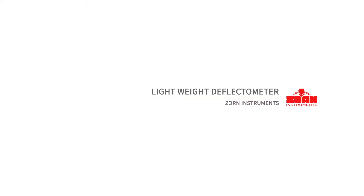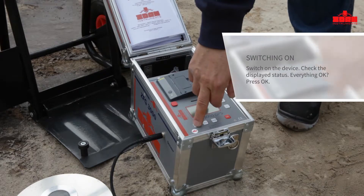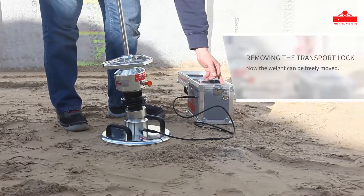Zorn Instruments Lightweight Deflector Meter. Switch on the ZFG3000 by pressing the on/off button. The battery status and GPS coordinates are displayed. Press the OK button to confirm, then pull out the orange lever to release the transport lock.